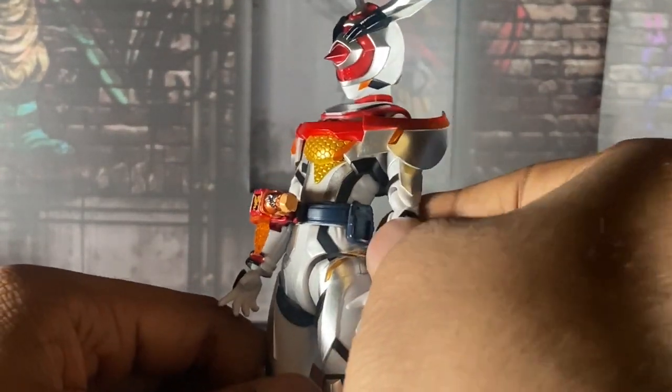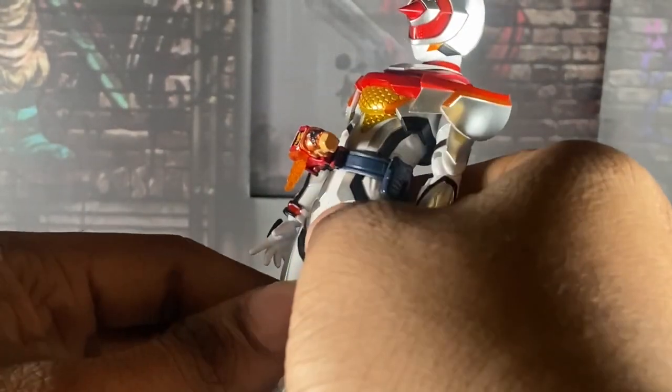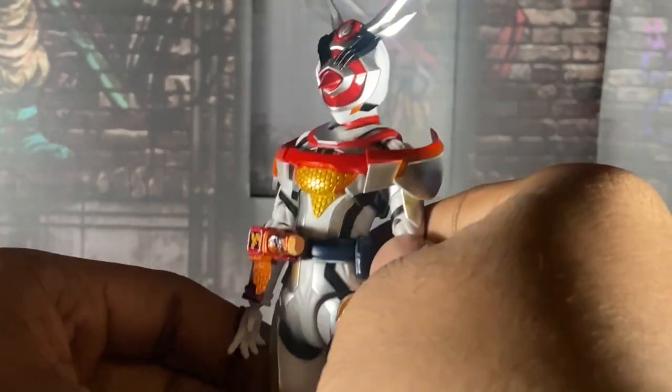This figure is good, she's decent, not the best. I hate how her legs are limited, because I want to do a full rider kick with her.